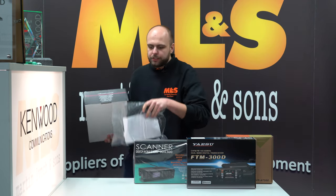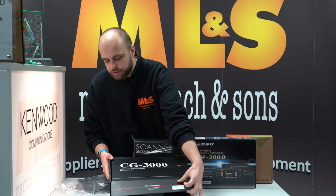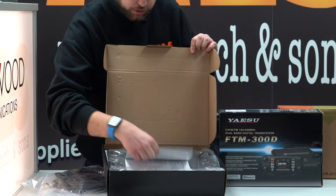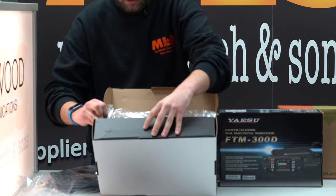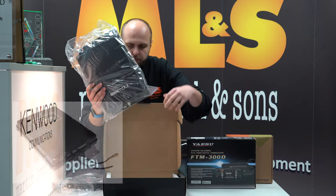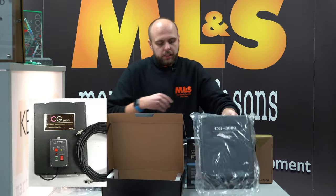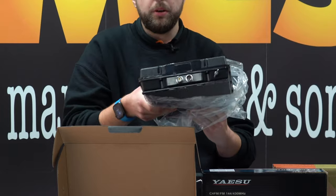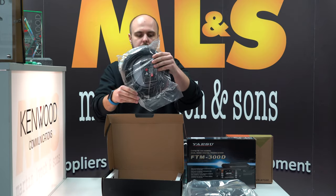Next up, we've had these for quite a long time and they're still as popular as ever — the CG3000 from CG Antenna, the external remote ATU. Let's get this out of the box. It's very similar to an LDG-style tuner — an external tuner with long wire on the top, coax and power going in on the bottom. We supply it complete with the remote control unit as a package.